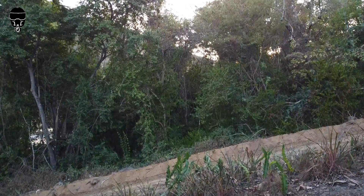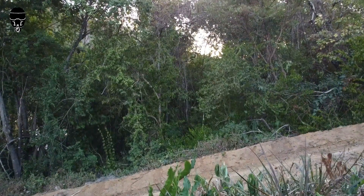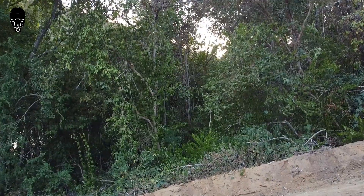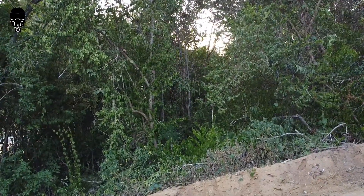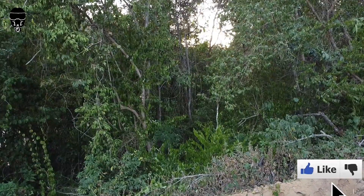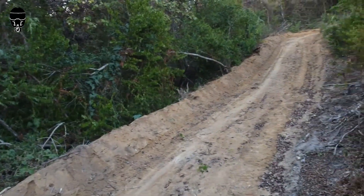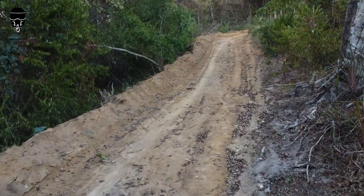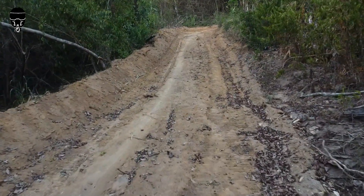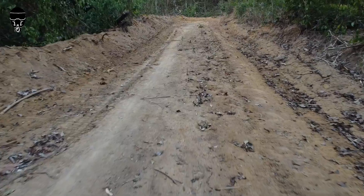A gente vai começar bem aqui. Como vocês viram no título, esse drone vocês sabem que não tem sensor de alerta de proximidade, não tem sensor nenhum. O que eu resolvi fazer? Eu peguei um ponto estratégico para ver também o sinal dele. Eu não conheço muito bem, é a primeira vez que eu estou vindo aqui. É pertencente aqui também a Vila Pavão. Então eu resolvi fazer esse vídeo, bora! Vamos ver o que esse drone vai nos proporcionar.